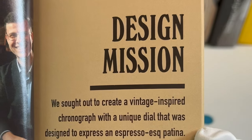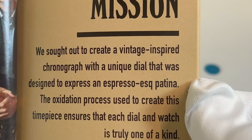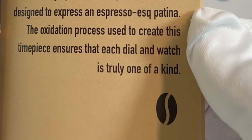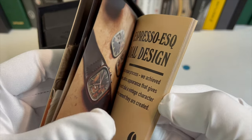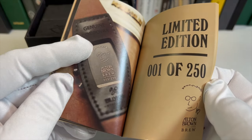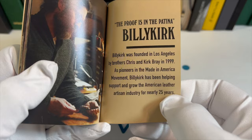It says, we sought to create a vintage inspired chronograph with a unique dial that was designed to express an espresso-esque patina. The oxidation process used to create this timepiece ensures that each dial and watch is truly one of a kind. This goes into the dial and also the watch timer. The fact that it's a limited edition, and on the back of the watch is Alton Brown's face with which number that you got.